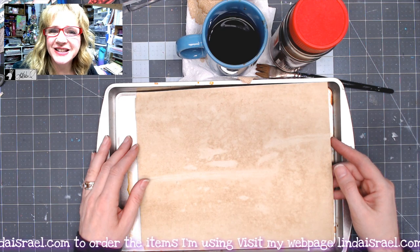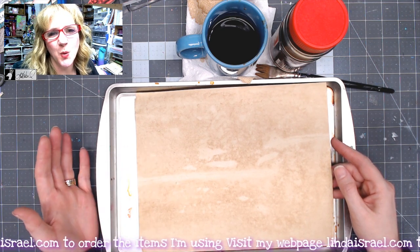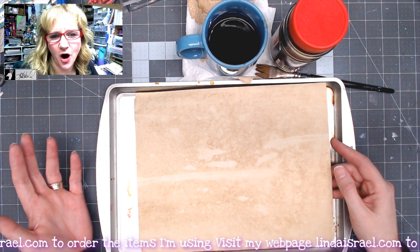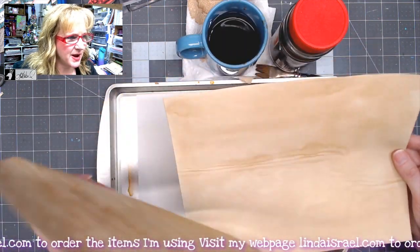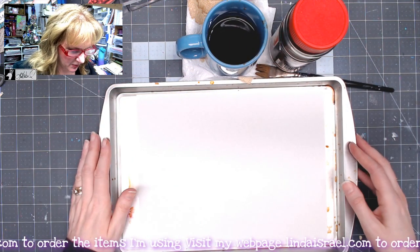Hello everyone, Linda Israel here, and today I thought I'd show you my quick way of dyeing paper with coffee. This is the result that I get when I dye my papers, and I thought I would show you this and one other technique of dyeing papers.